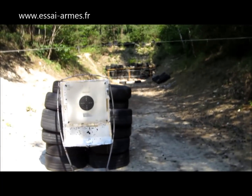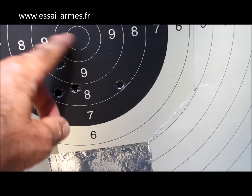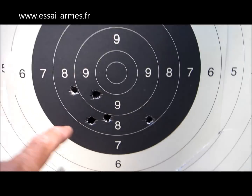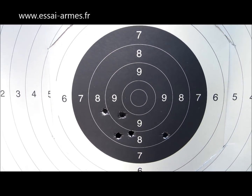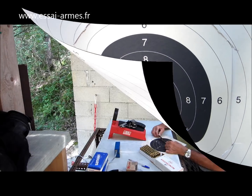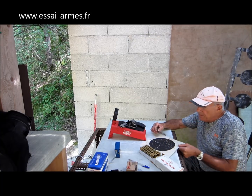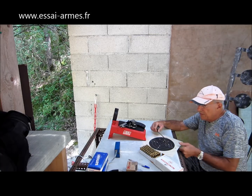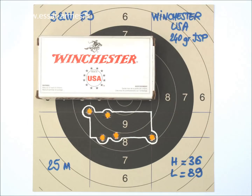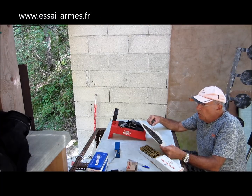Elles sont un petit peu plus bas que les autres munitions. J'en ai 4 qui sont bien groupées, ça correspondrait au 10 de la C50, mais j'en ai une qui s'écarte un peu. J'ai pourtant toujours visé exactement au même endroit. J'ai 97 mm d'écart extrême ; sur les 4 premières j'avais que 52 mm — c'était vraiment le 10 de la C50, même presque l'intérieur du 10.